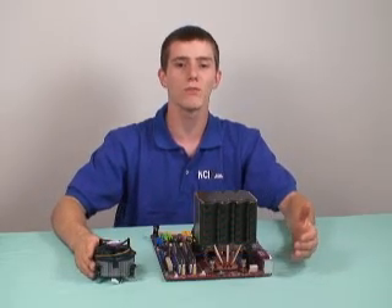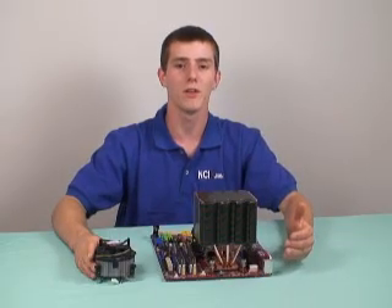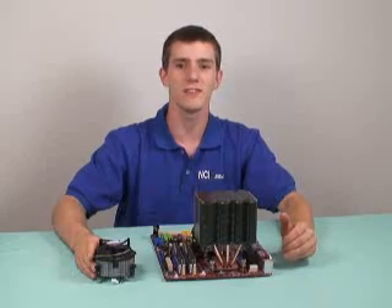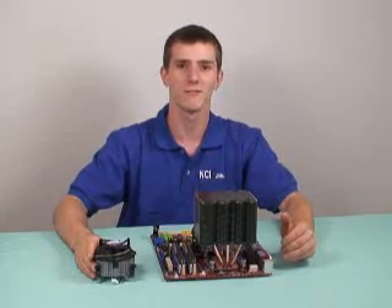That means better overclocking, better performance, and better longevity for your CPU. This has been our first edition of NCIX Tech Tips. I'm Linus Sebastian. Thank you.